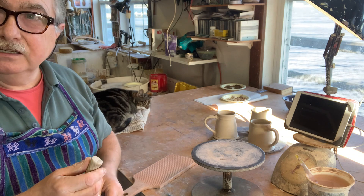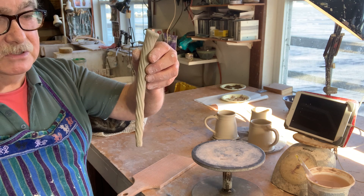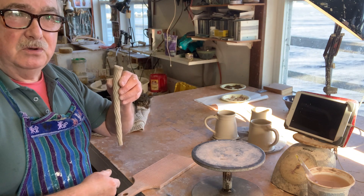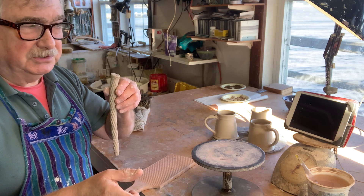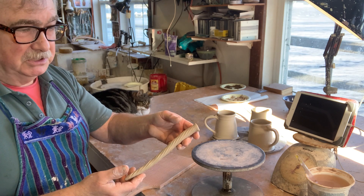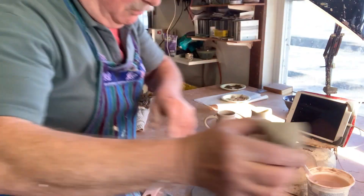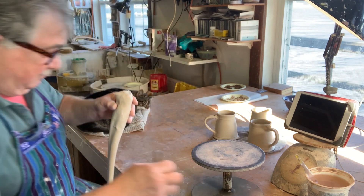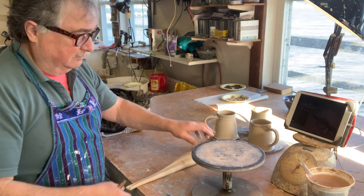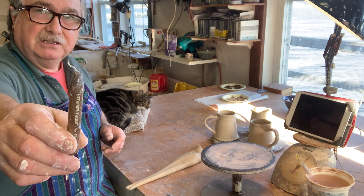All you have to do is flatten the end up there and join it in the same way I just showed you — there's a little hand-built handle that was quick to do. It might not be quite as quick as the other process, but it's probably just as good. I don't like this method myself but it is easy. This is your regular trimming loop tool.